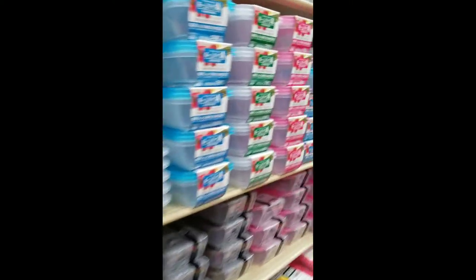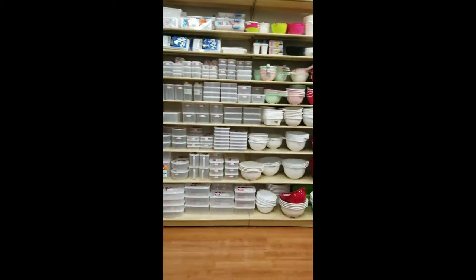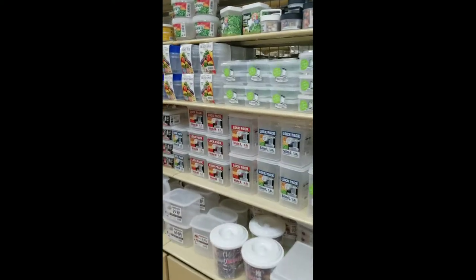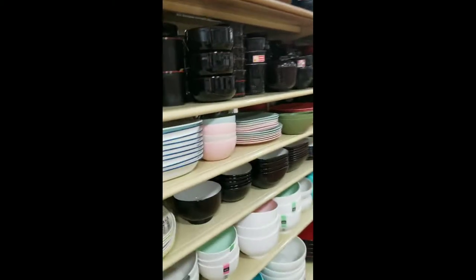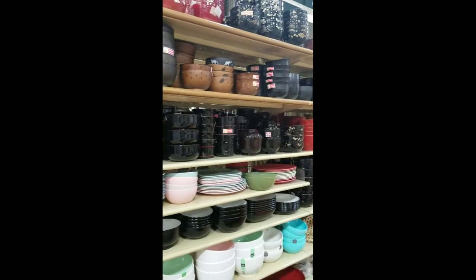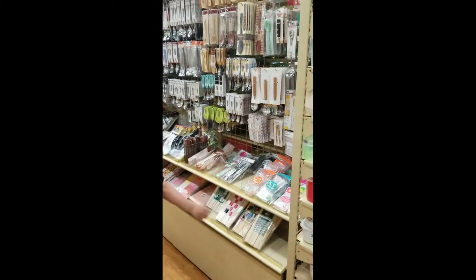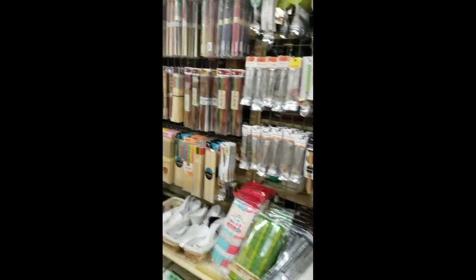Tupperware, and things for like cereal and sugar. So really yummy. And all your Japanese dishes — there's cute little Japanese spoons and chopsticks.